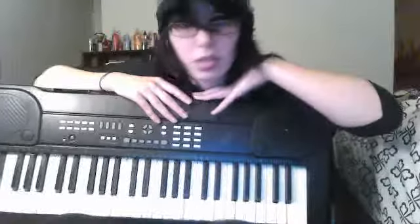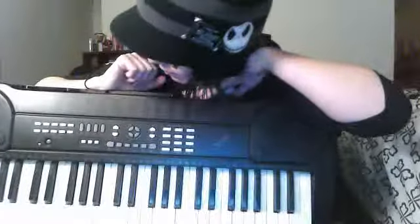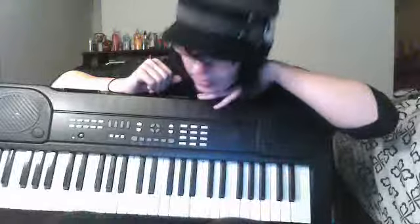This is the keyboard I always use. It's the first set. I had gotten it at Kmart two years ago. I love it. I don't think it costs that much. Anyway, I'm going to show you how to do Clint Eastwood.